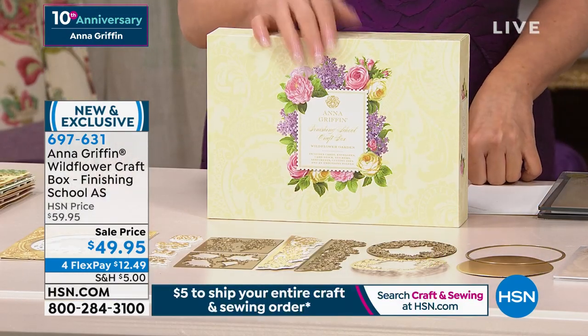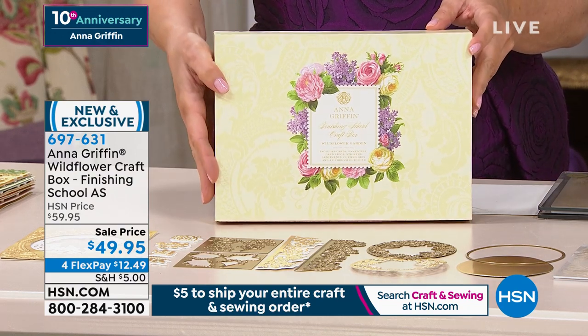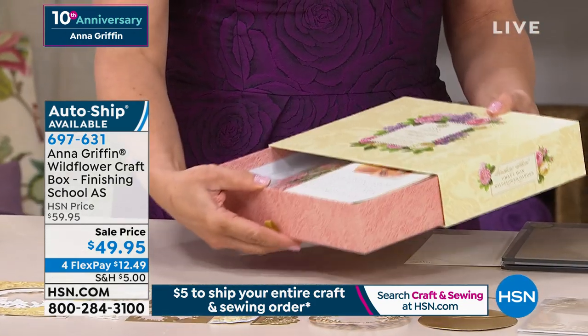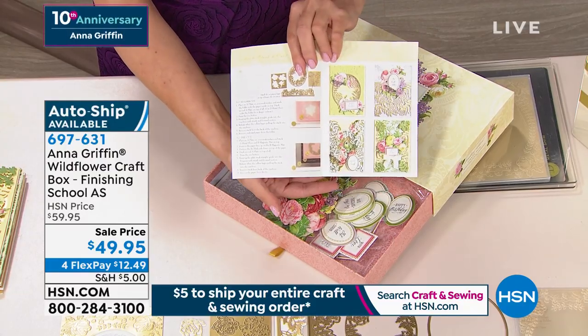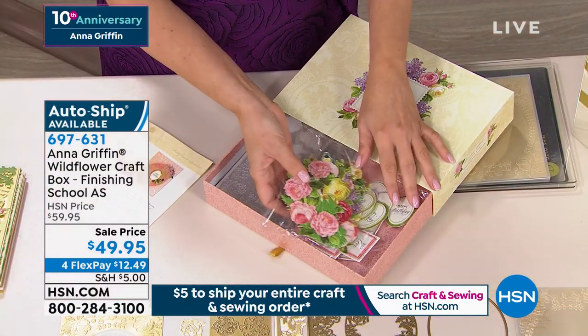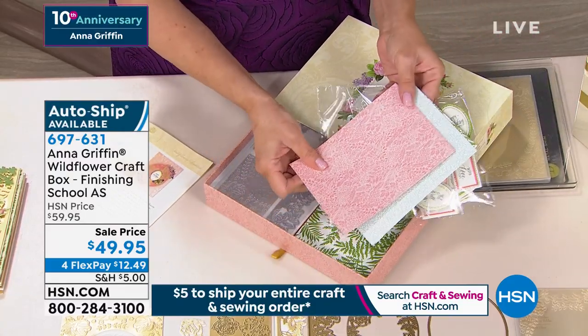Tonight is the launch of our finishing school craft box and I couldn't be happier. This is a brand new concept and it's a concept I think you're gonna love. So this is a cross between a card making kit, a die set, an embossing folder, and all the things that you need. It's a little drawer, and inside the little drawer is an idea sheet that has a very special little code that's going to unlock three classes with me inside our brand new finishing school learning curriculum.